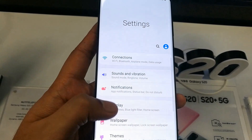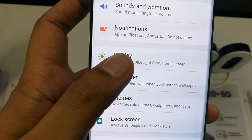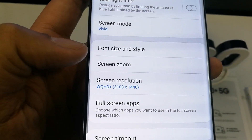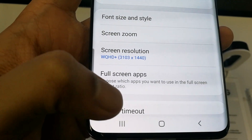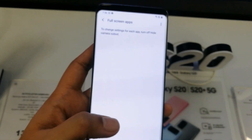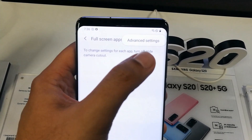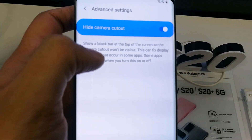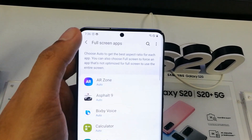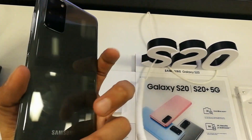Click on the Display option, then scroll down and click on 'Full Screen Apps.' Then click on the three dots in the top right corner, go to Advanced Settings, and when you disable the option, the camera will show again. You can see the camera is now showing on the front screen.